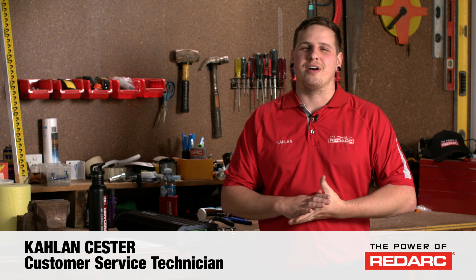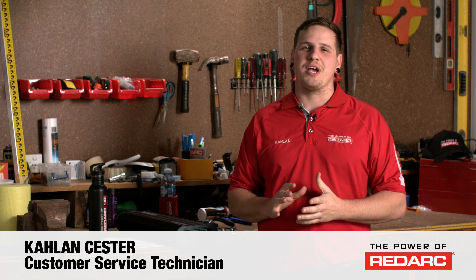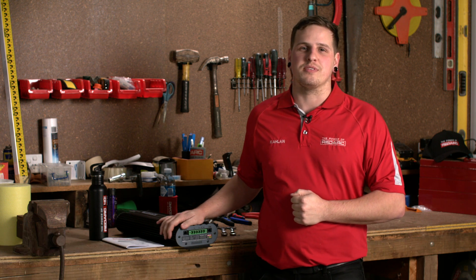Hi everyone, Caelan here from Redarc Electronics. Today I'm going to show you how to easily and safely install your Manager30 battery management system. Just a quick note, if you don't feel comfortable installing it on your own, we have a long list of installers we'd be happy to recommend so you can get your install done professionally. If you're ready for a DIY, let's have a look at the components we have here.